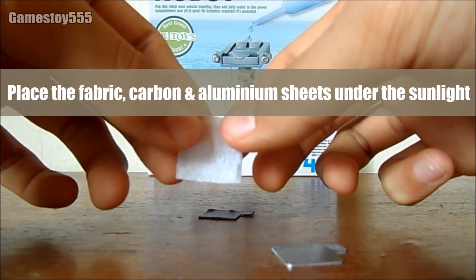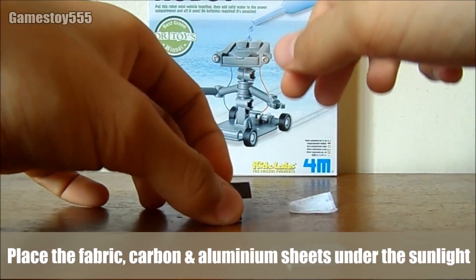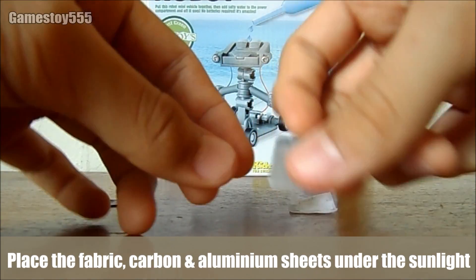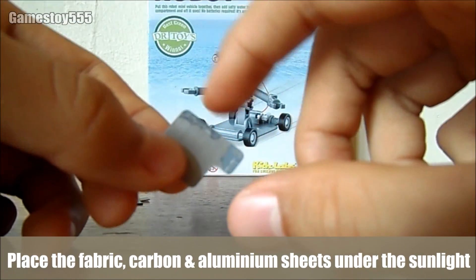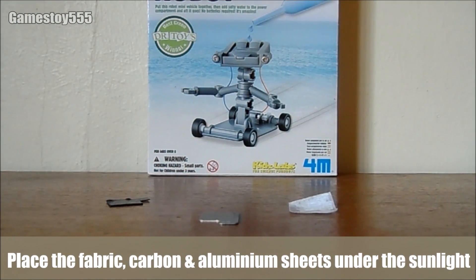Be sure to take it out and dry it under the sunlight. And this is the fabric sheet, and this is the carbon sheet. And of course, the aluminum sheet is a bit mixed with the carbon. And yeah, it changed color, and of course it dried out. And you can plate it again next time.